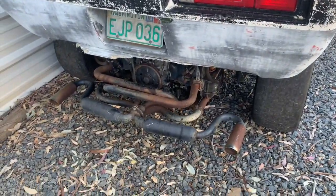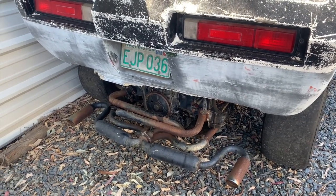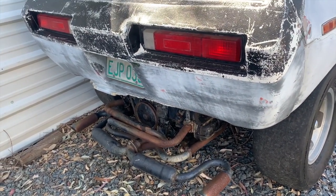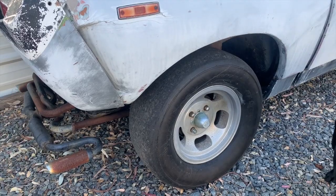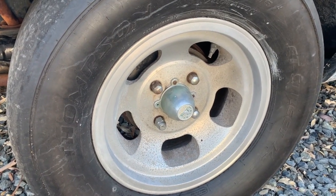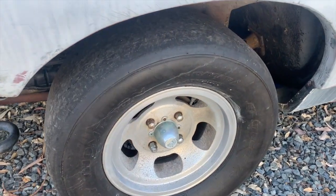Engine-wise, the engine from the donor dune buggy is seized up solid. We pulled the plugs and one of the cylinders was definitely full of water. We're going to pull it out, knock it all apart, and see if we can save it — if we can, fantastic; if not, I'll have to find another VW motor. The wheels from the donor buggy are US Mag four-lug slotted mags, which are perfect for the car. I love the slicks on the back but they're probably not something I'll keep given their unknown age.